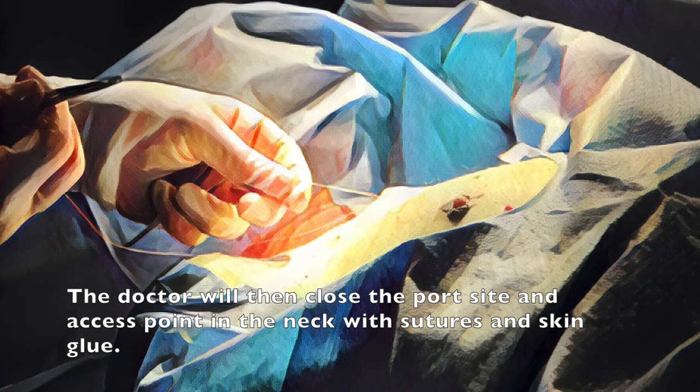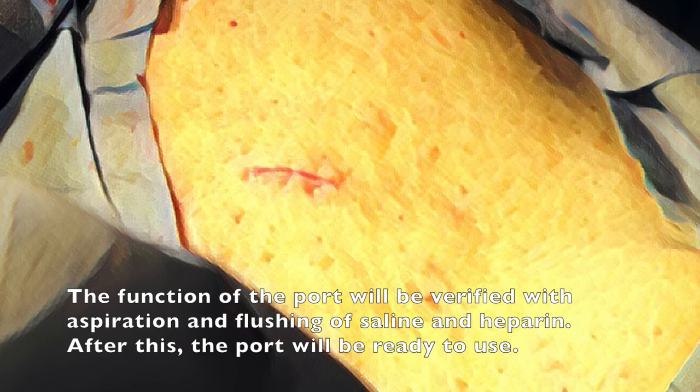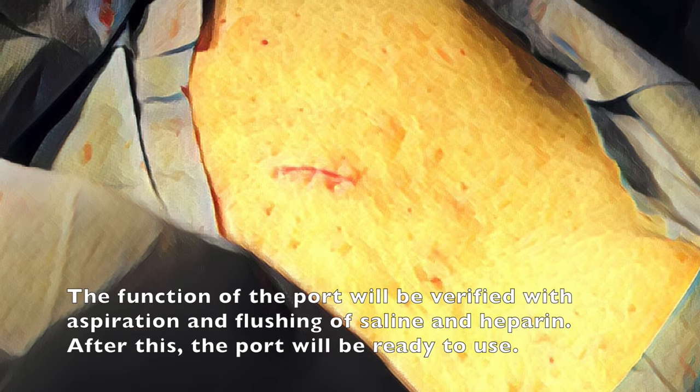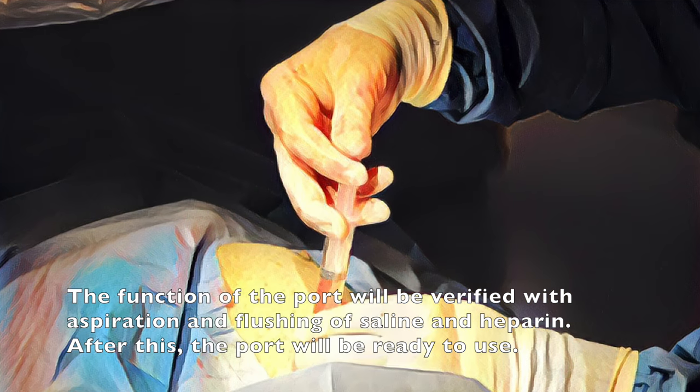The doctor will then close the port site and access point in the neck with sutures and skin glue. The function of the port will be verified with aspiration and flushing of saline and heparin. After this, the port will be ready to use.